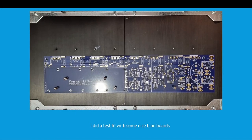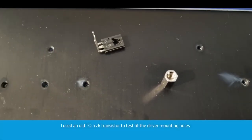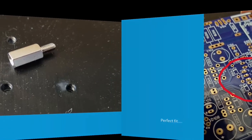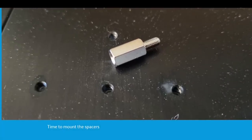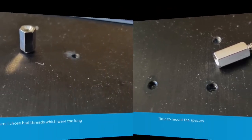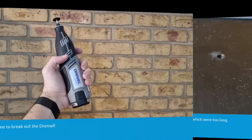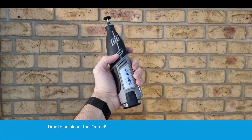I did a test fit with some nice blue Wolverine boards. I used an old TO-126 transistor to test fit the driver mounting holes — perfect fit. Time to mount the spacers. Unfortunately, the 10mm spacers I chose had threads which were too long.